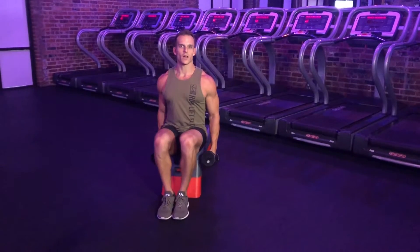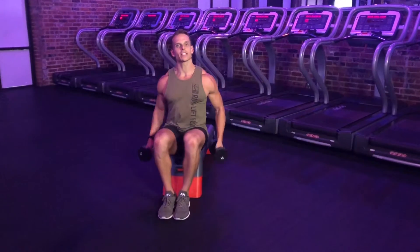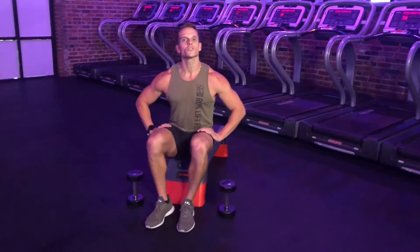Just a couple more reps. We're going to be alternating sides or doing all reps on one side then the other. That is our L shoulder raise.